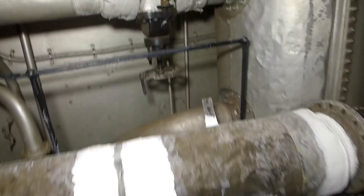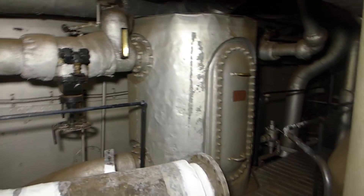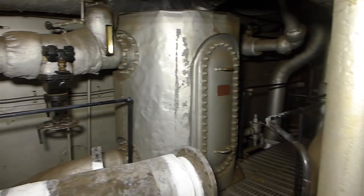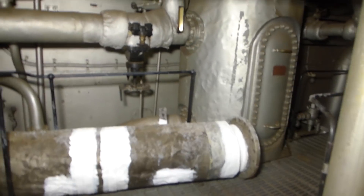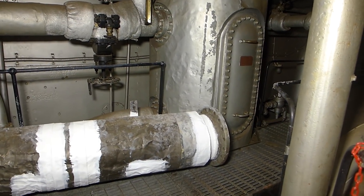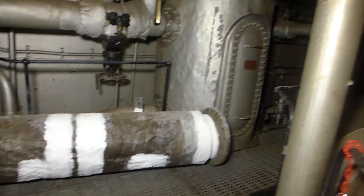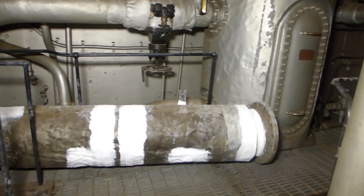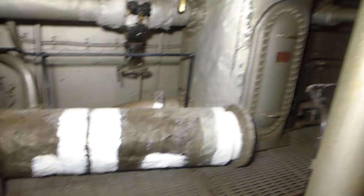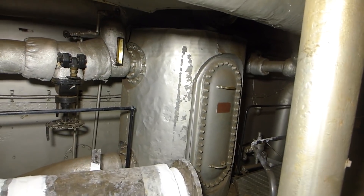There are a couple of other things to see here. We operate steam on what's called a closed-loop system: as steam is used, it exits the engine through two large pipes, goes into the condenser where it's converted back into water, de-aerated, filtered, and any oil or grease is extracted. It goes into a hot well — the main feed water tank — and then back to the boilers. But before returning to the boilers, it goes through this tank, which is a feed water heater. This uses steam to preheat that water, which really helps boiler efficiency.